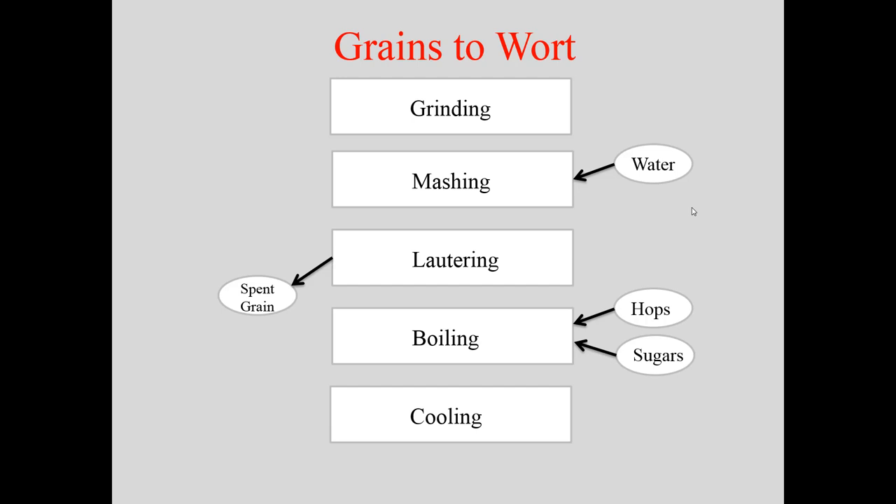Then the wort gets boiled, hops are added, and any adjuncts or sugars are included. It's cooled and then yeast is pitched. That cooled wort technically becomes beer the second you add yeast, because once a yeast cell eats and produces even a minute amount of alcohol, it's technically no longer wort.